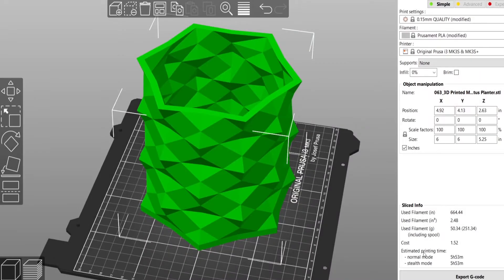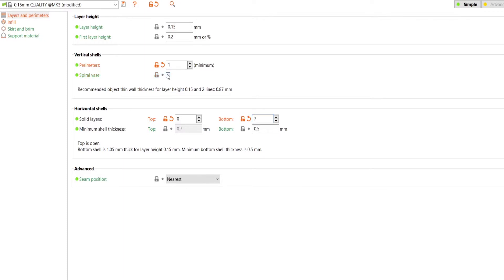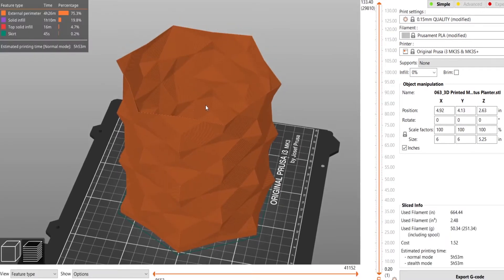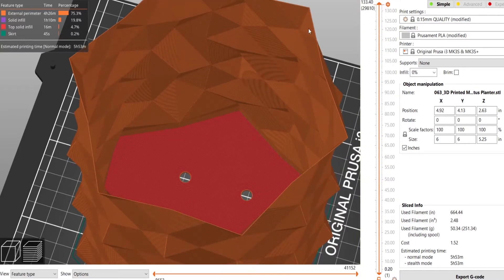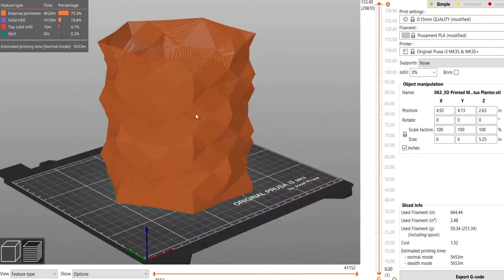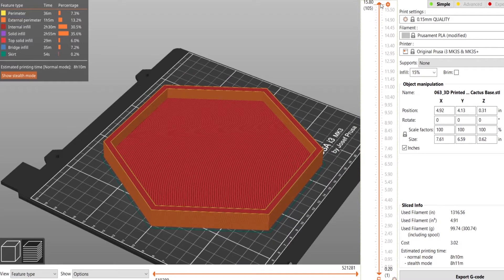Once I brought the model into Prusa's slicing software, it was honestly the first time I ever set up a print. The total print time for the preset I chose came out to about 1 day and 3 hours of printing. That didn't seem logical to me, so I decided to test a setting that a friend told me about called Vase Mode. It cut the print time down to roughly 6 hours, but it removed all the thickness I designed into the walls of the planter. I was willing to trade the 27 hours of printing for my original design with the 6 hours for this setting.